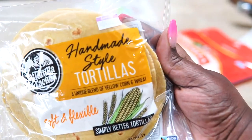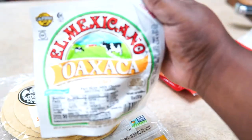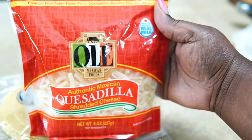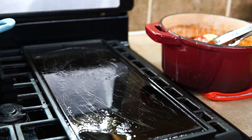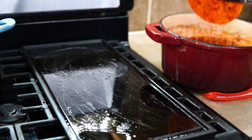This is the tortilla I'll be using today — I found it at the Kroger supermarket, but any corn tortilla that's your favorite brand will work. I'm also going to be using this Oaxaca cheese, and if you know how to pronounce it better than I do, comment below and let me know. I have a backup cheese but I'm probably not going to use it — that's enough cheese pretty much.